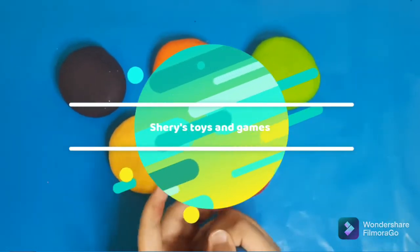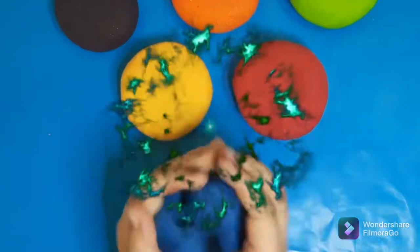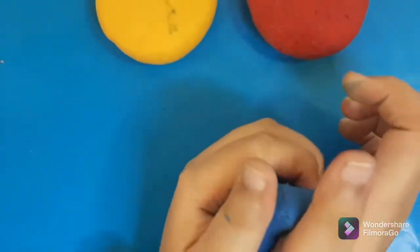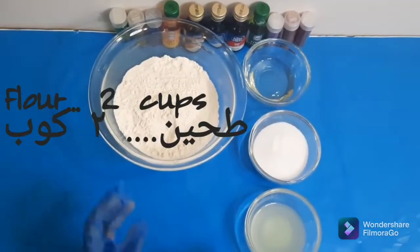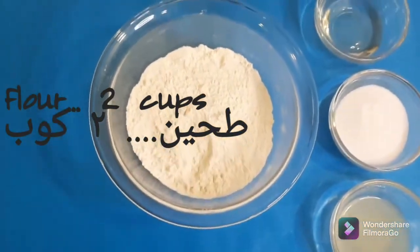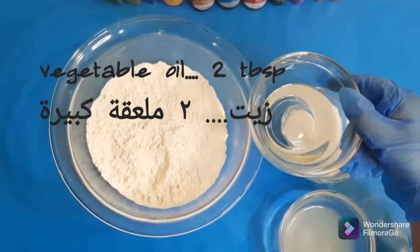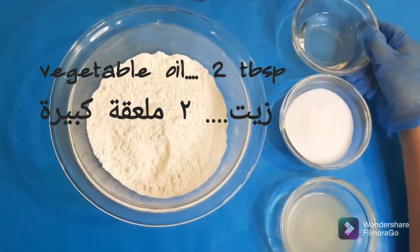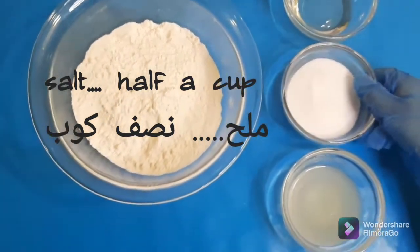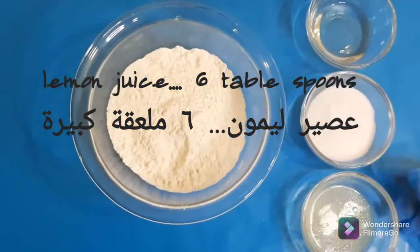Welcome back to Toys and Games! Today we will make some homemade simple DIY Play-Doh. This is no-cook, simple, and easy. The recipe is also written in the description. We need two cups of flour, two tablespoons of vegetable oil, half a cup of salt, and six tablespoons of lemon juice.